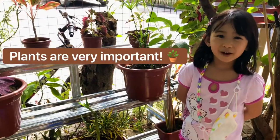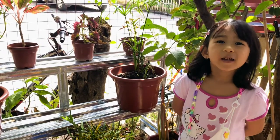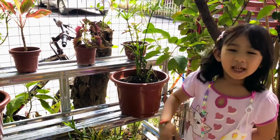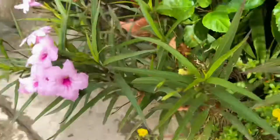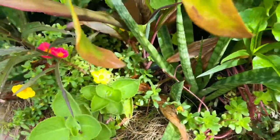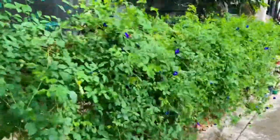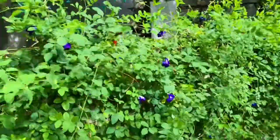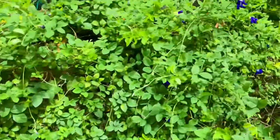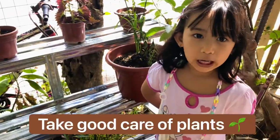Plants are very important to us because they provide fresh air. They also provide us our basic needs. And they add color to our world.